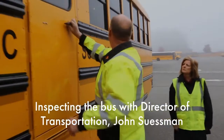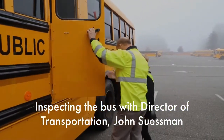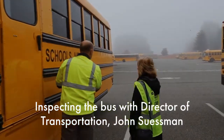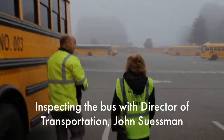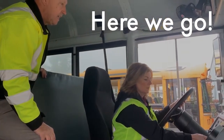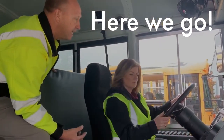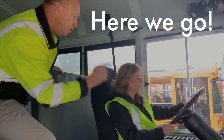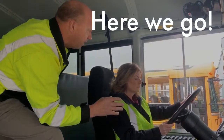The emergency door opens from the outside and the buzzer goes off. Start the bus. What you just did was pump all the air out of the system, and you made sure that your emergency brake works properly.